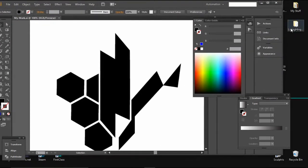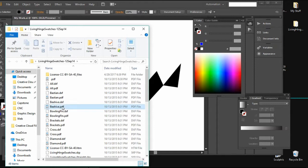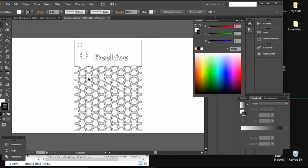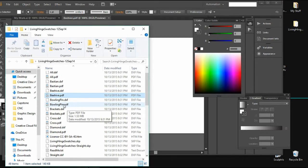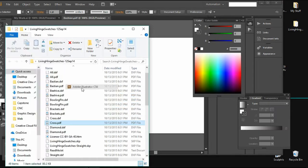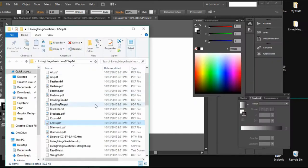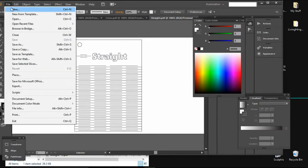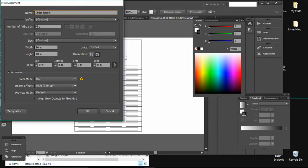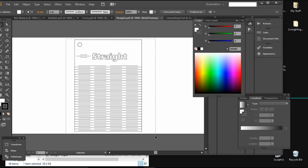We're just going to start by opening up some of the templates that I have. All these templates I will put in a link below to a Google Drive so that everybody can go look and try these out for yourself. Some of these I haven't used before — I haven't used the beehive and I haven't used the cross pattern. But the straight pattern has been a tried and true pattern for me; I've used it in many different projects. I'm going to open all of these in different tabs in Illustrator and copy them into a single workspace. Remember that workspace should be about the size of your material — for the universal laser I use, that's 24 by 18.